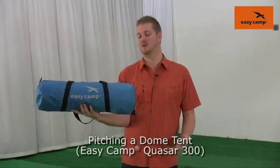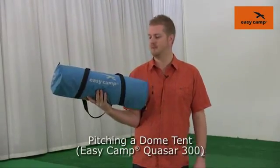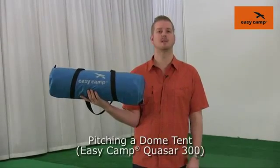Hi and welcome to EasyCamp. In this film we're going to give you some hints and tips on how to pitch a small dome style tent. The tent that we're using here is our Quasar 300, but what I show you does apply to other tents of a similar style.